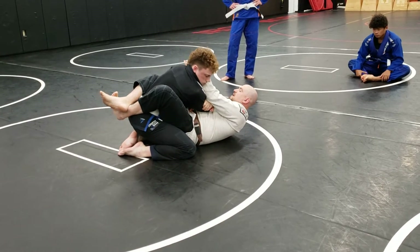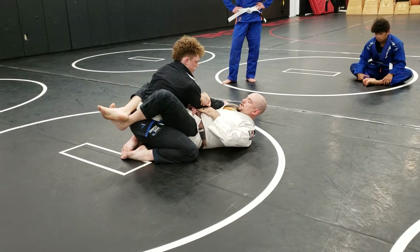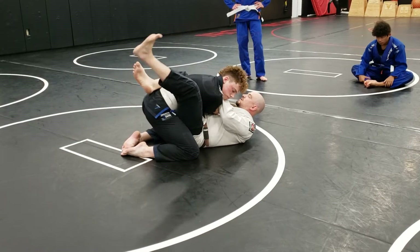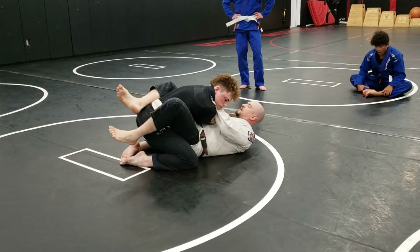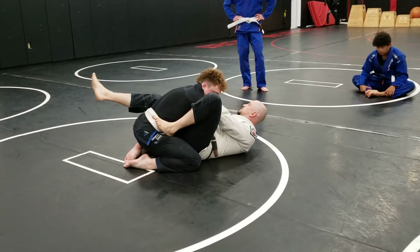My hand's going to go across to the neck, and I'm going to use my legs to pull him towards me. So I get that elbow across my center line, inside my hip. Whatever arm I'm attacking is the foot I'm going to step with. I'm going to step on his hip and keep that knee tight to his shoulder.